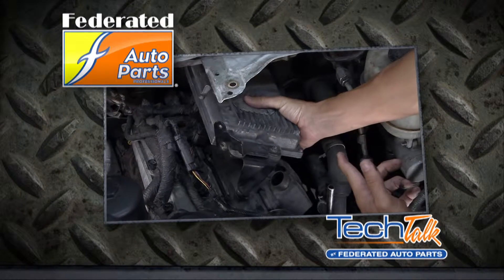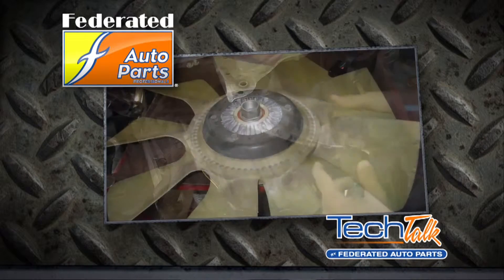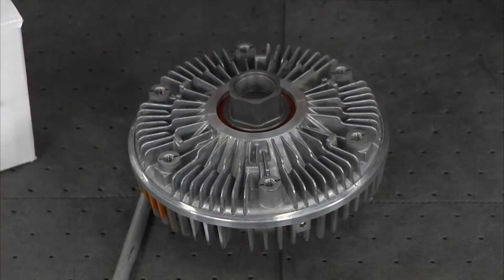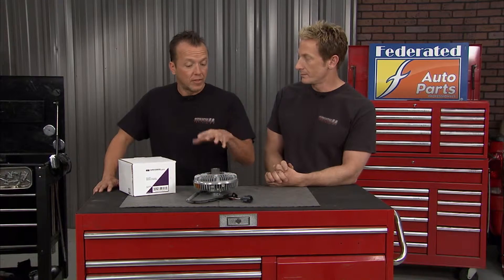This truck's PCM looks at various inputs like engine coolant temp, trans temp, AC request, and vehicle speed to determine how fast that fan should be turning. This particular fan right here is for a 5.9 Cummins. With these diesel engines, they're already made with a heavy duty cooling system, but they don't make a lot of heat until they're under sufficient load.